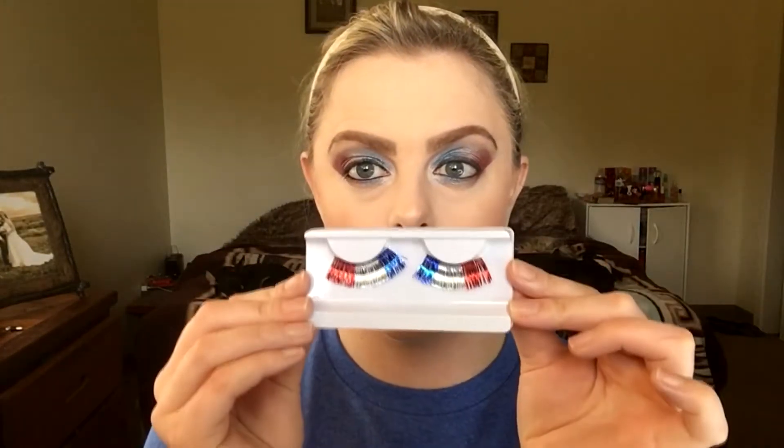The falsies are from Walmart — $2.97. I've already cut them. When you put them in front of you, one goes on each side. For these I cut a little off the inner side because they were long on both ends, so they won't make my eyes droopy. I put my glue on a Tarte bronzer compact, dip a brush in, and stroke it along the lash band — focusing glue on the corners especially. Wait about 90 seconds for it to get tacky.